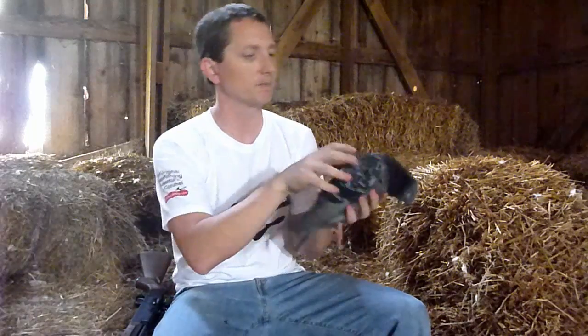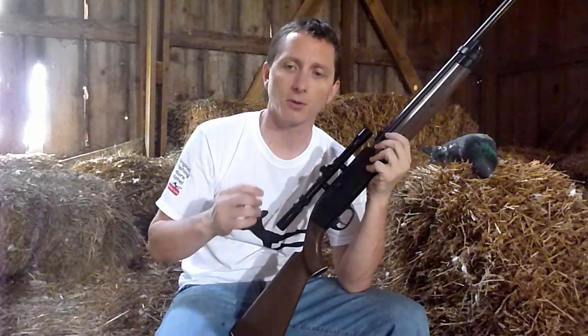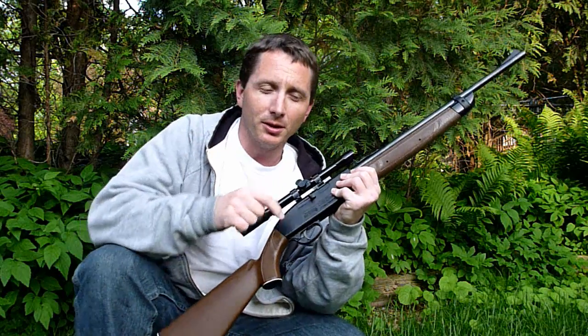Something worth noting is there was no exit wound. So this gun created enough energy to get to his heart, but not to exit out his back. At this point, I'm going to pause the video because I felt like I was being a little too preachy, a little too judgmental about how I think you should use this gun. We have enough people telling us what to do — governments and parents telling us how we should live our lives. So let me just give you the facts, and then you can decide for yourself how you'd want to use this gun.